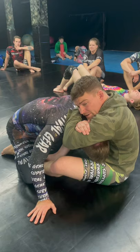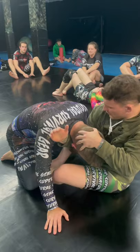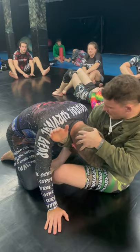Now to make the connection and finish, I'm grabbing here, pulling this hand out, bringing it over. I'm finishing the exact same as the rear naked choke. Elbows, elbows, big deep breath. And what's finishing is that cold shoulder right there.